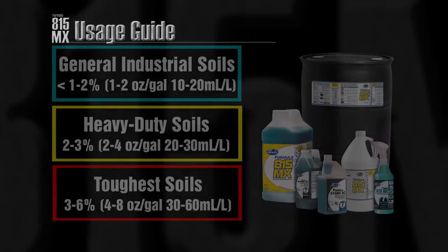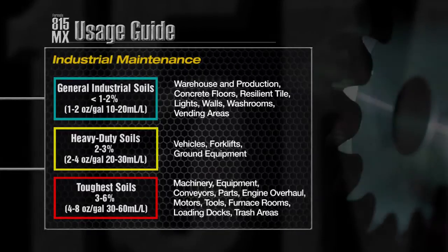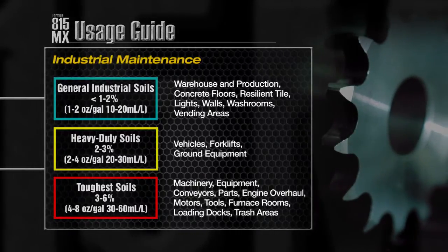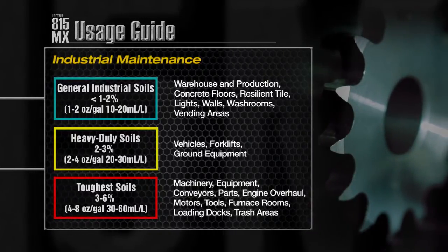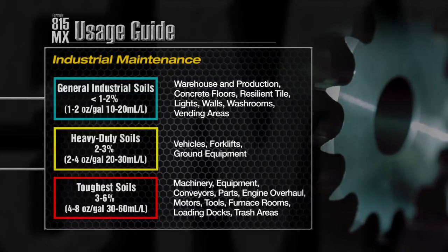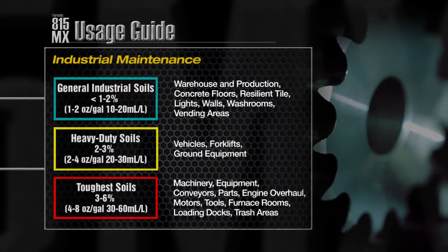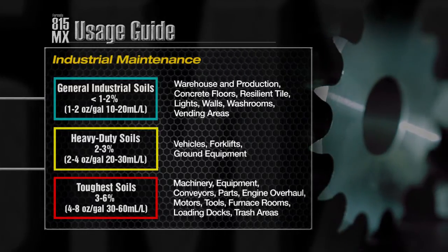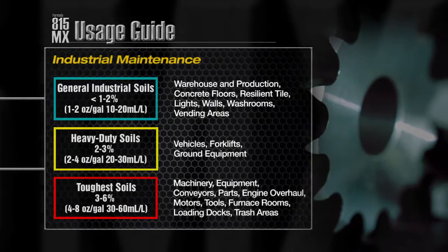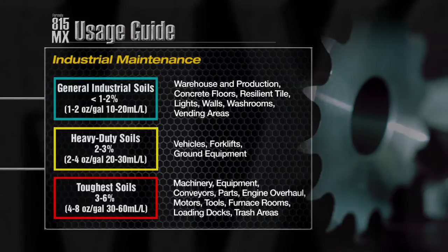The first of many applications where this product excels is industrial maintenance. Use at one to two ounces per gallon for general soils found in warehouse and production areas, concrete floors and washrooms. For heavy duty soils found on vehicles, forklifts and ground equipment, use at two to four ounces per gallon. Use at four to eight ounces per gallon for the toughest soils on conveyors, engine overhauls and tools.